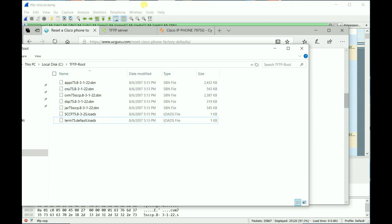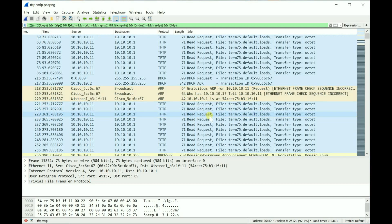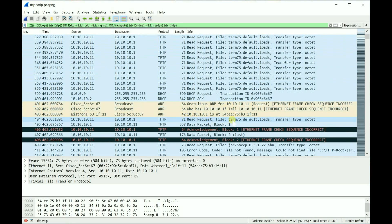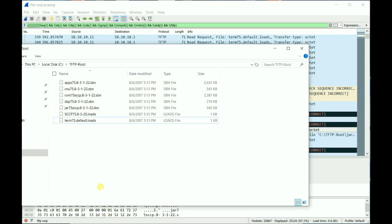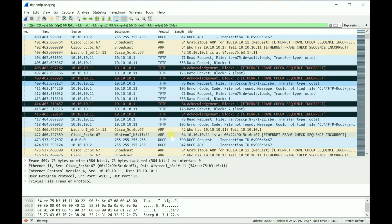This is why Wireshark is so important for troubleshooting. I followed the process and you can see the phone reset and asked for another IP address. Once I put the file in the TFTP folder, it started doing TFTP transfers. The first thing it asked for was the file 'jar75sccp' — and it said 'file not found'. So I went back to the ZIP, which had all the other files, and copied everything into the TFTP folder.